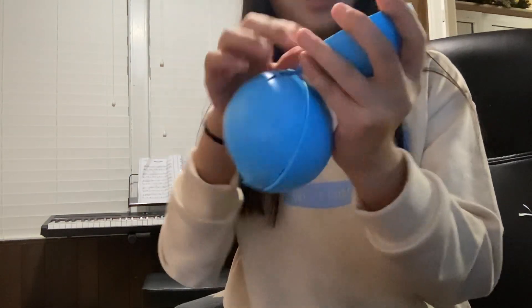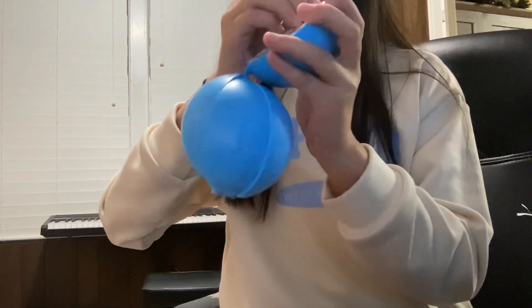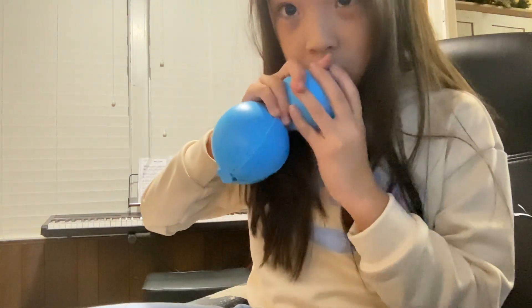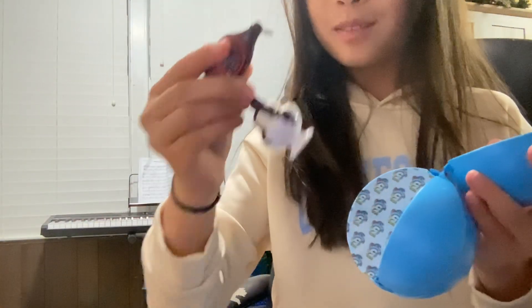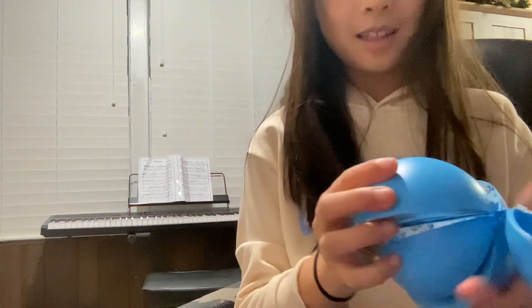Let's start with this one. Number one. I am so excited, guys. Oh my God, I actually got two of them. It's actually two of them. Okay, number two.